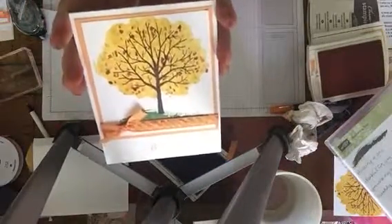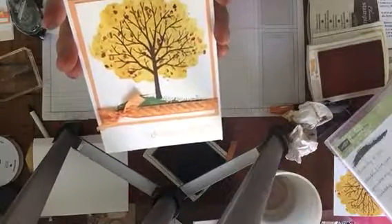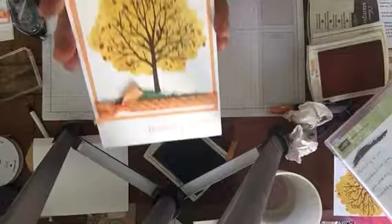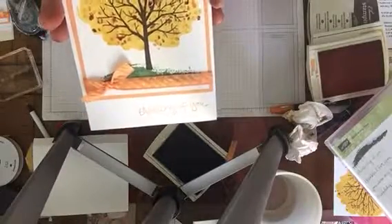I hope you liked this card. If you did, I'd love it if you'd give me a thumbs up. If you really liked it, you can subscribe to this channel. And you can hop on over to my website, catscreativecorner.com, and find more cards and tips. Thanks for stopping by.